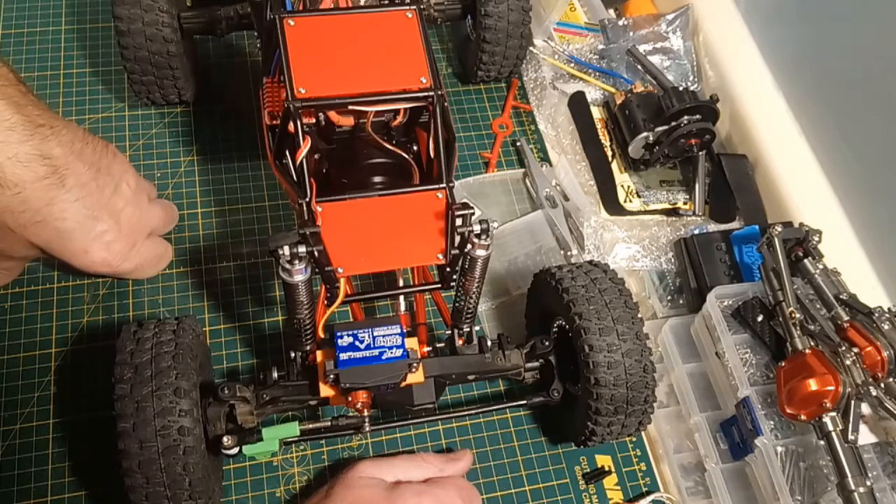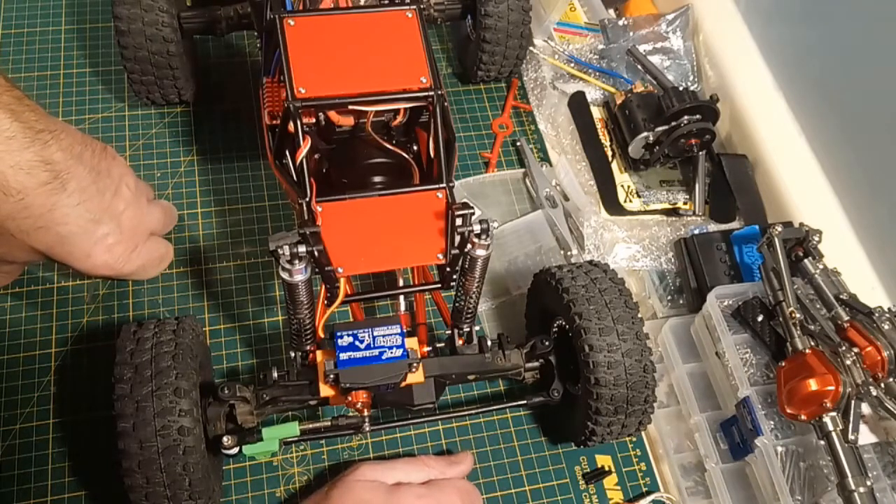And that is it. Thanks for tuning in. We'll see you next time on Wrench to Drive, where we ask the eternal question: do you drive to wrench, or do you wrench to drive?